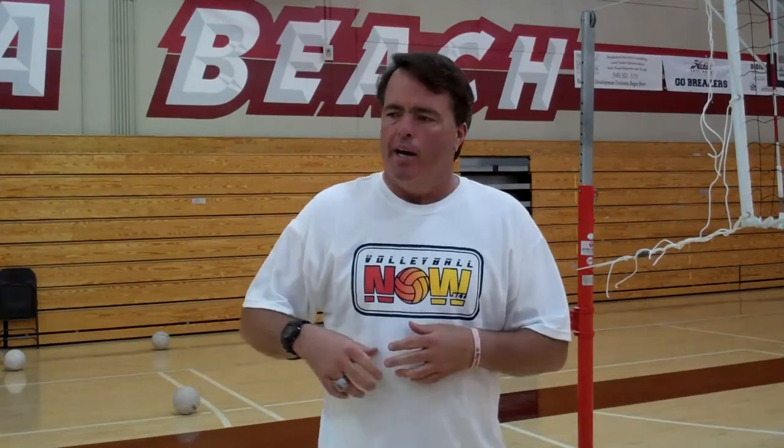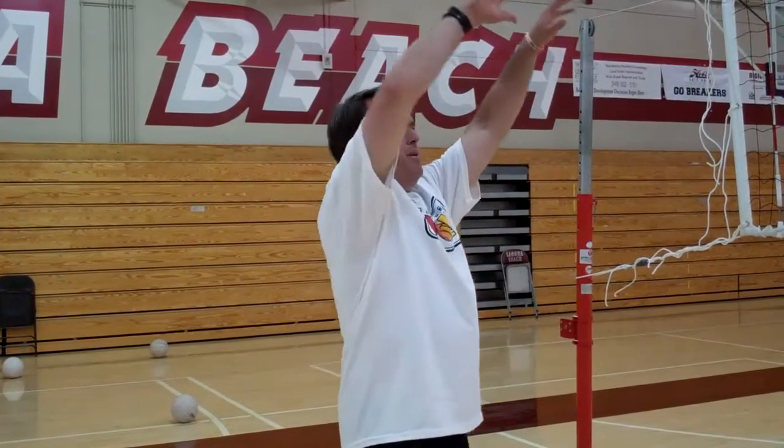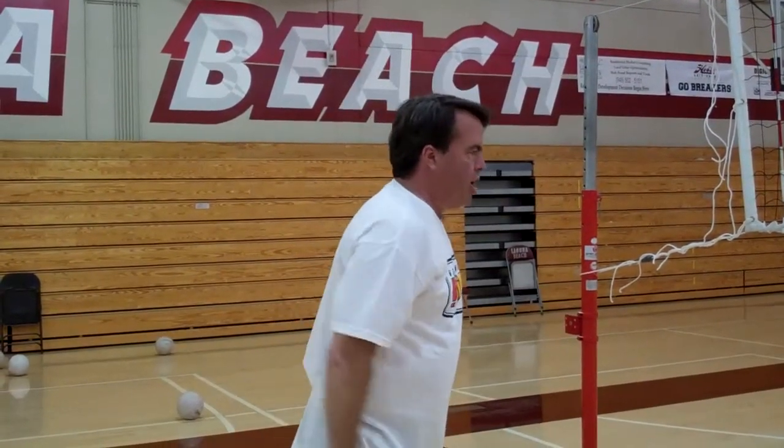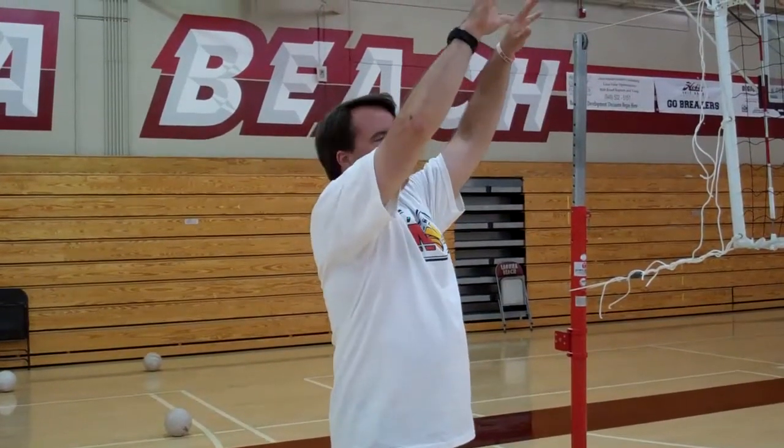As I walk around the gym at local club tournaments and watching younger players, one of the common things I see on the arm swing is that our arms are coming up here just like so before we attack. In this position right here, I'm not really ready to attack a volleyball.